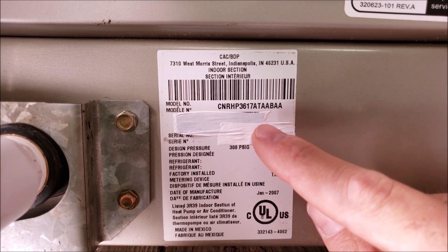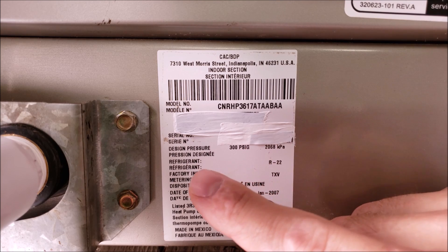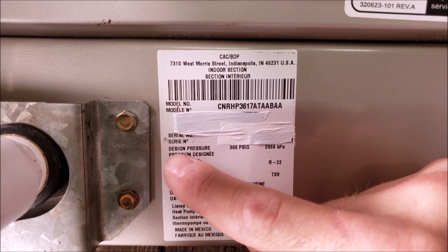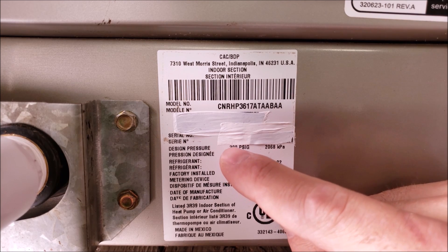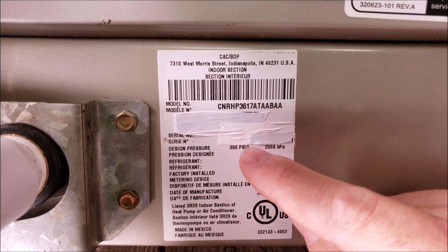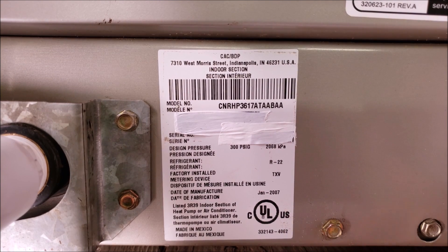We have our serial number covered up, but you would need that to do any type of warranty work on a system. Here we have our max design pressure, and this is much lower than the outdoor unit. You always need to check the max design pressure at the indoor evaporator coil to know what to pressure test an empty system to.